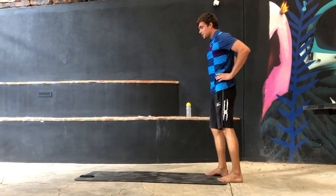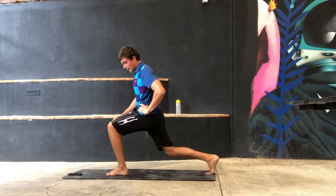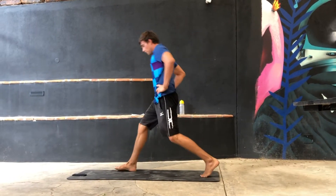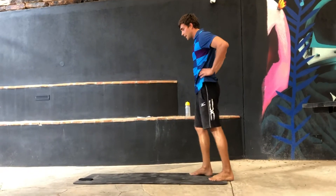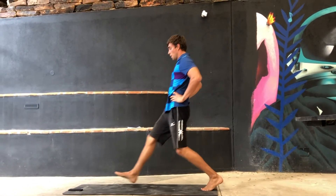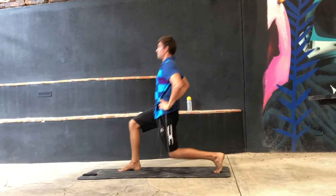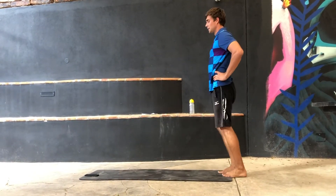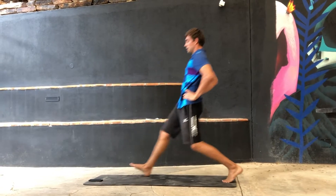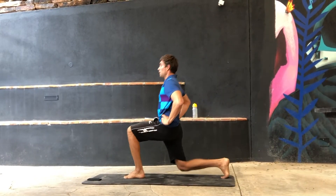Next one are the lunges. You try to keep 90 degrees. What you have to focus on is that your knee doesn't go over your toes but stays behind your toes — then it makes one line. You go down, go back, change foot, go down, come up again. Also keep a straight back and try to keep your posture straight. 30 seconds.